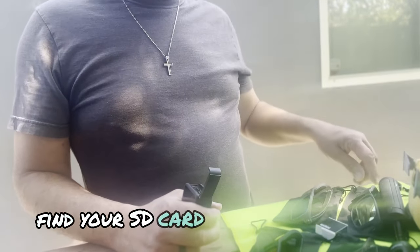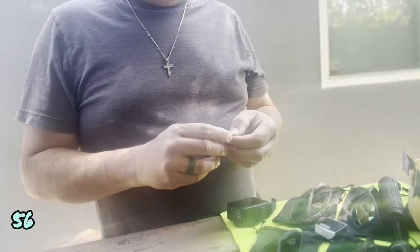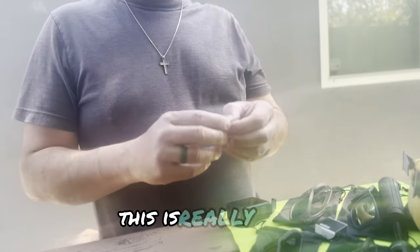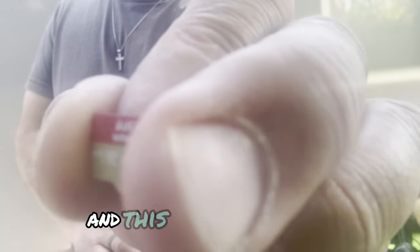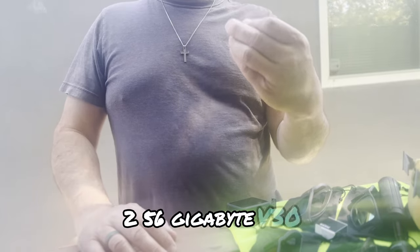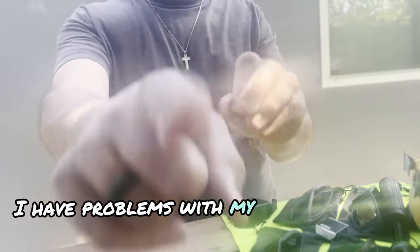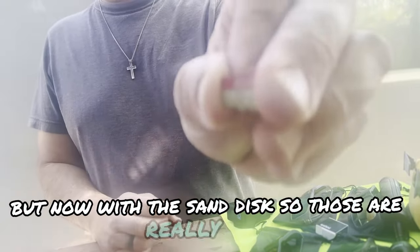Find your SD card. I have the SanDisk Extreme 256 gigabytes V30. A lot of people talk about which ones to get, and this is the one I use — 256 gigabyte V30. I've never had a problem with storage on here; I have problems with my phone holding storage, but not with the SanDisk. Those are really good.